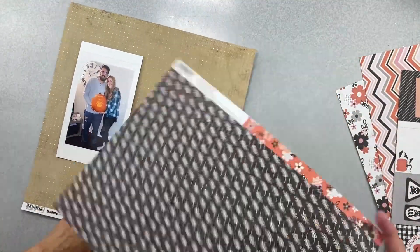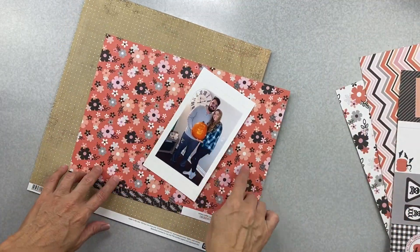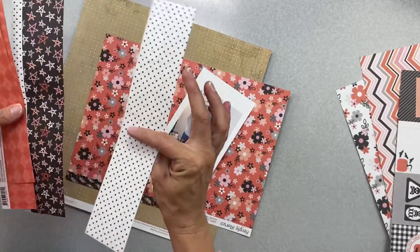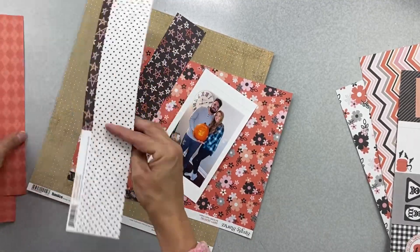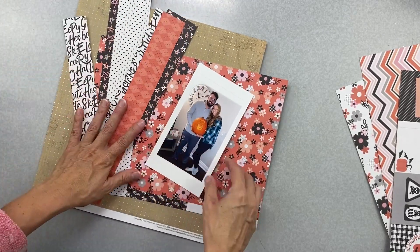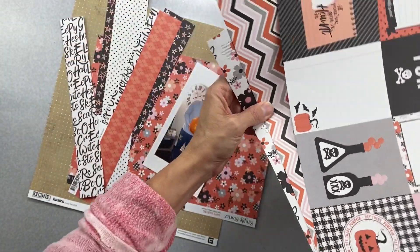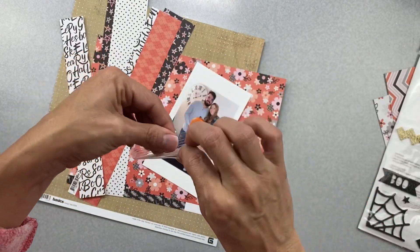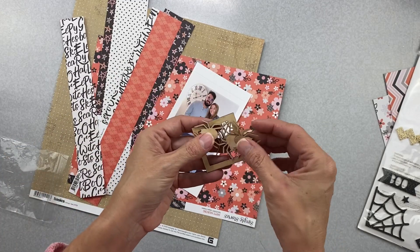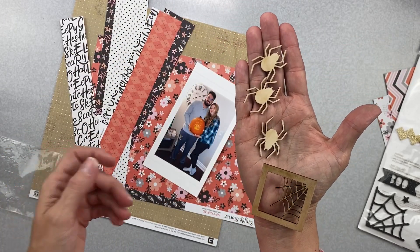I'd like to grab whatever scrap papers I have. I have this one - it's really cute, the background isn't very Halloween-y. I also have these scraps which are pretty fun: black and white, stars, a little argyle, and text. Now since we have to do the buggy thing, I have got legitimately the most vintage wood veneer from a Scraptastic kit. These are the last of the spideys I have from that kit, so I have three, which works, plus this little web.